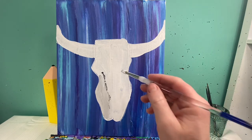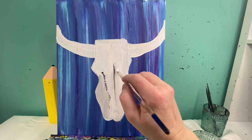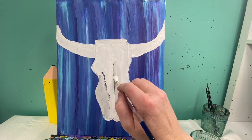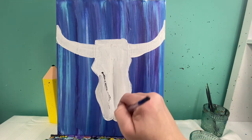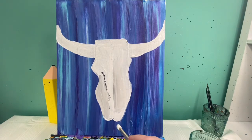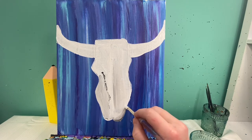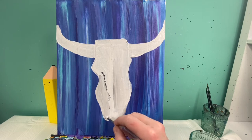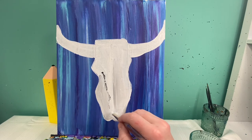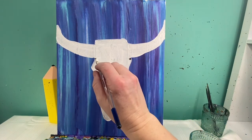I'm then going to do the same thing on this side, but it's going to go right along the center line. Right down the center line I just put a little bit of black and pull some of that color over. Then right down here around the bottom I'm going to add just a little bit as well — put that color on and kind of pull it up — and the last part will be right here underneath where my horns are coming out.